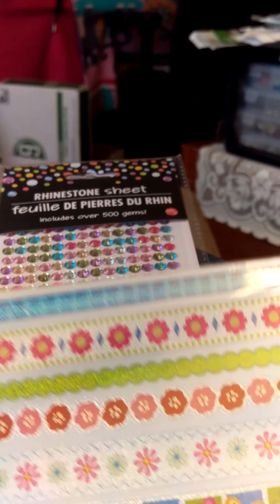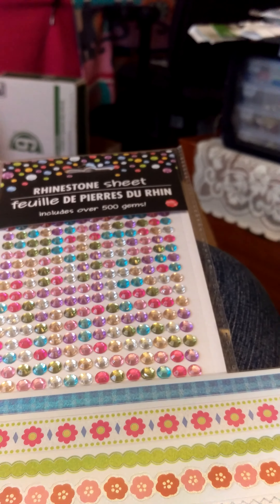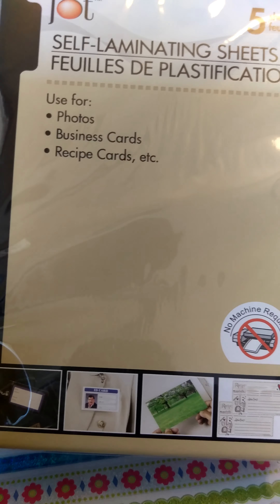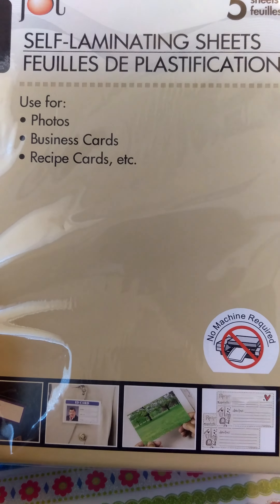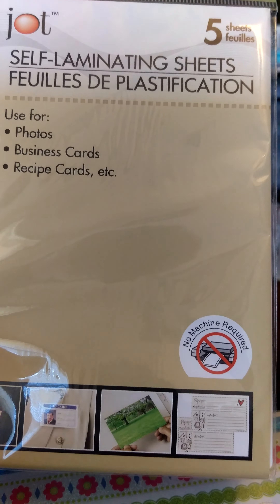These are new too — self-laminating sheets. I have a couple things I've always thought it would be nice to laminate, to save them and keep them from getting bent up. I'll be able to use these because it's no machine required, so that will be useful.